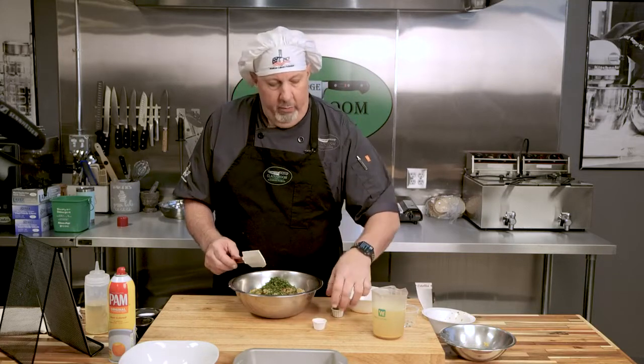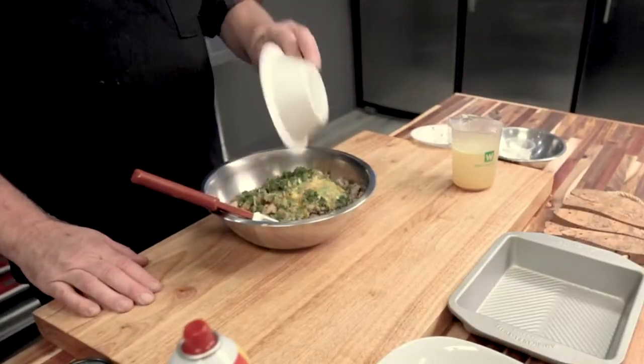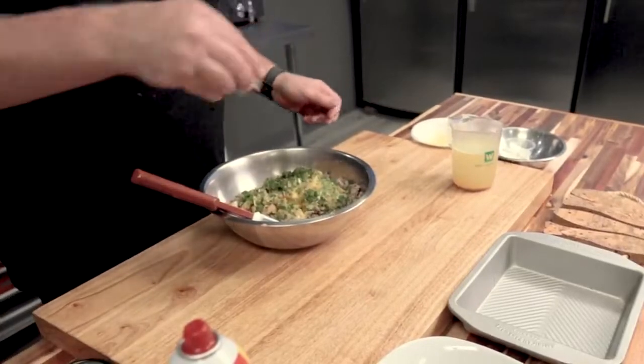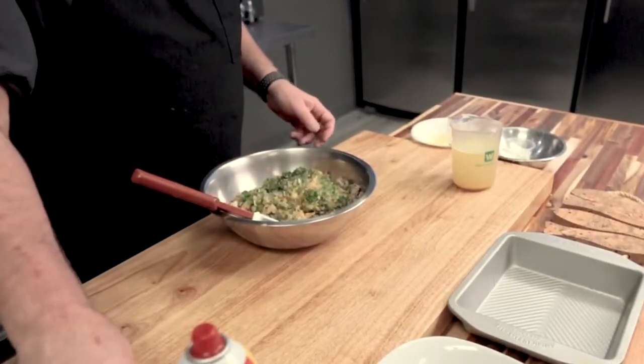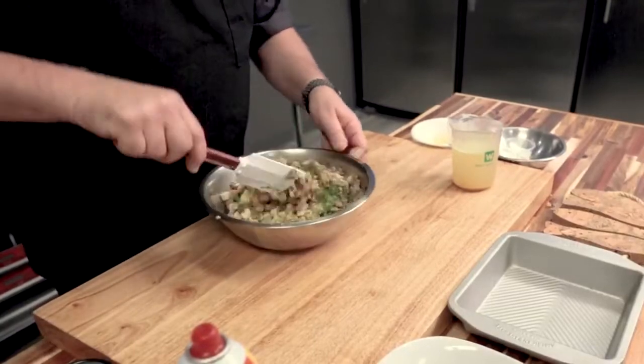We've got lots of parsley — parsley is great — and we've got some sage and rosemary, chopped up. These came right out of my garden, so fresh is the way to go if you have it. If you don't, that's fine, but for Thanksgiving you want to go all out, so definitely get the fresh stuff if you can. We've got egg — you want to whisk that ahead of time — a pinch of sea salt and a little bit of pepper.